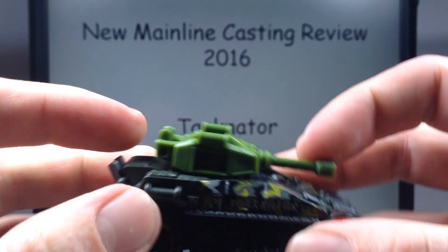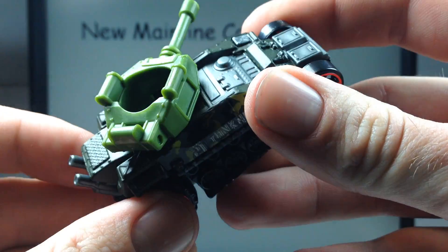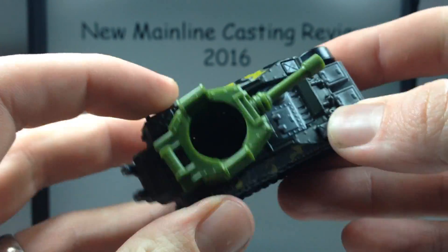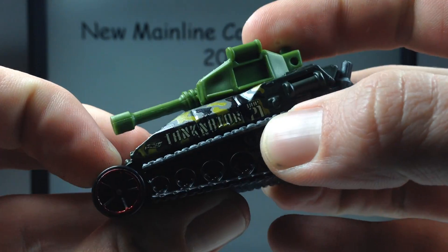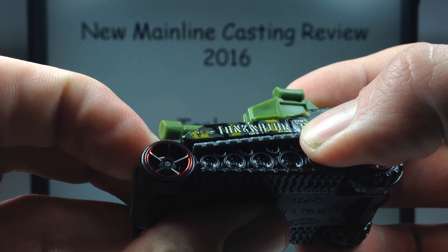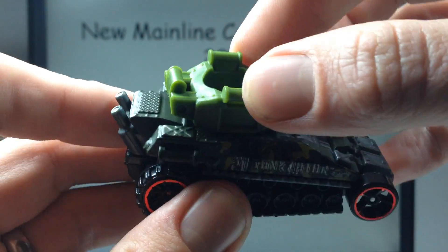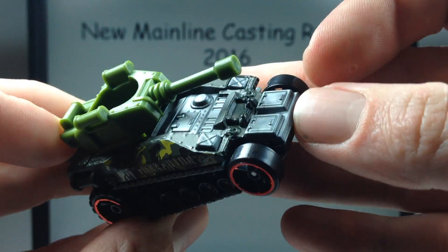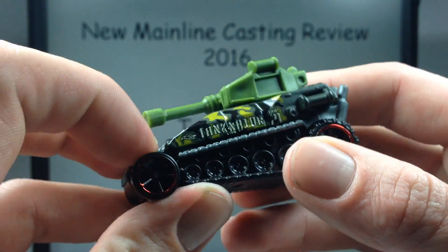Taking it out of the package, we do have a moving turret. It looks like you could stand a figure inside here — maybe a Lego guy or a Mega Bloks figure fits in and holds the handles. It says Tanknator on the side. The darker green portion is metal, while there's a plastic interior or middle piece that's part of the top track area, the front, and a plastic base.